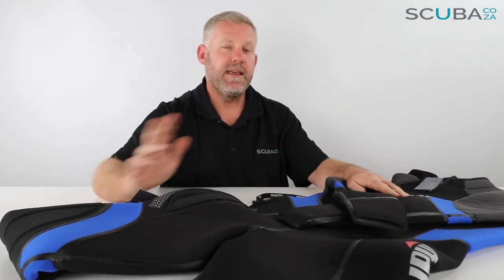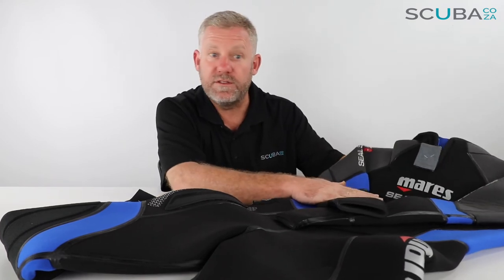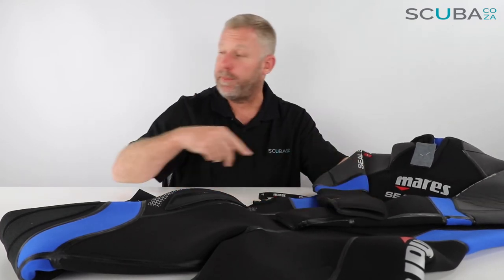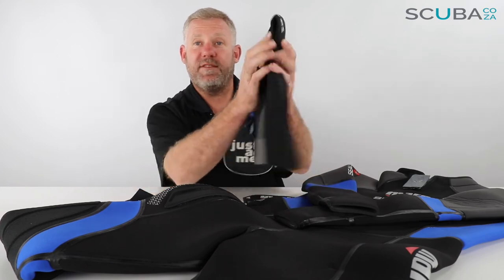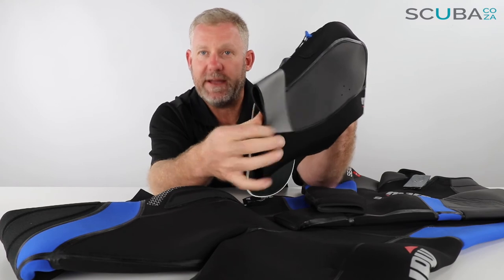Overall I think it's a really great suit for diving in cooler waters. If you're going to go diving under 20 degrees — even down in Cape Town where you're getting around seven or eight degrees — this is the ideal suit for you to go diving with.